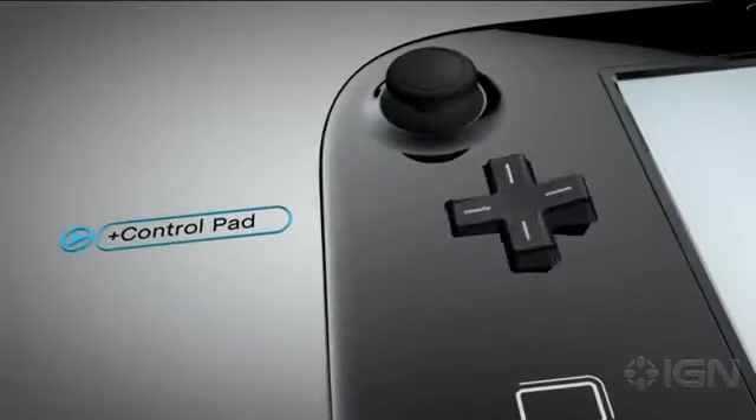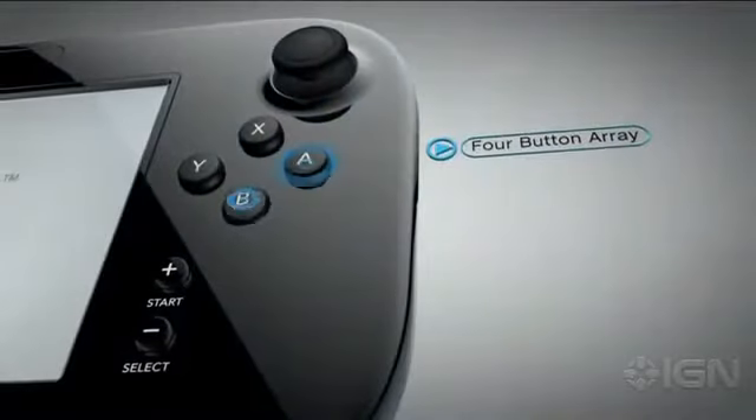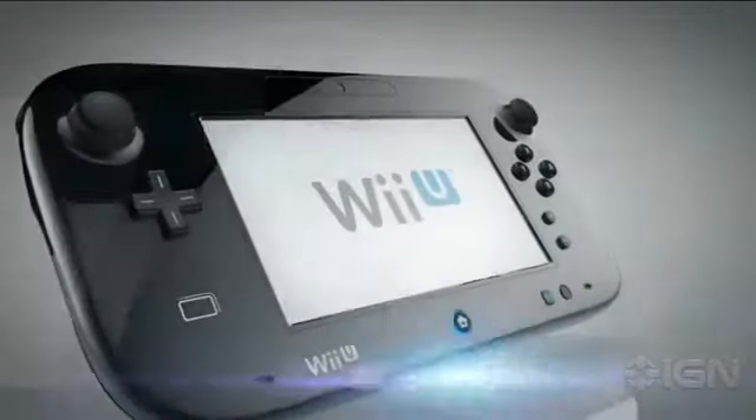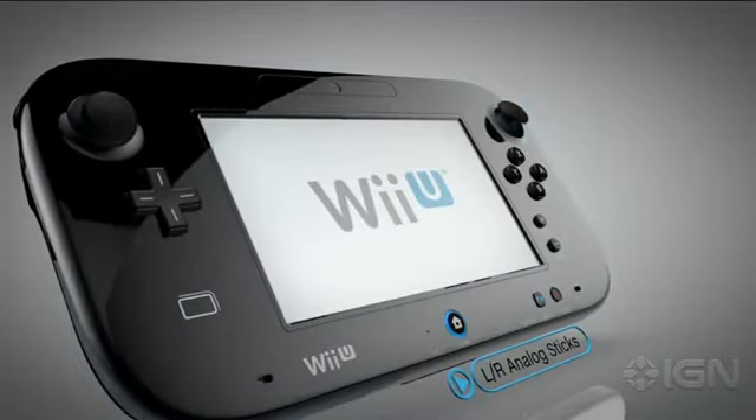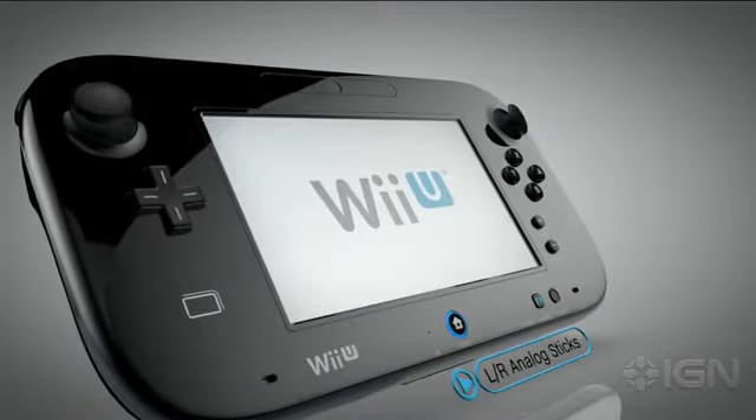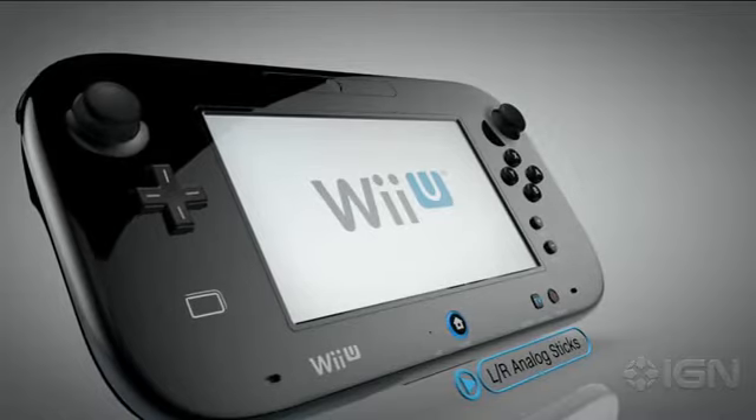There's the familiar Plus control pad and A, B, X, and Y buttons. Games featuring a deeper, more immersive experience will frequently employ the left and right analog sticks. Each has a button underneath which is activated by pressing down on the stick.